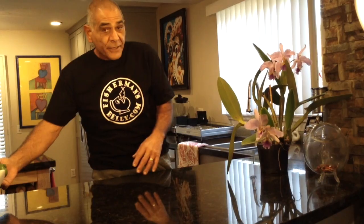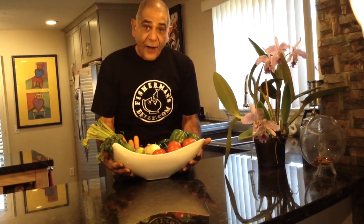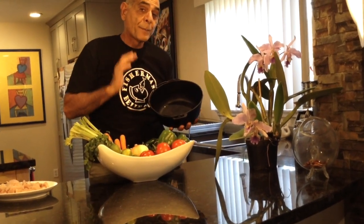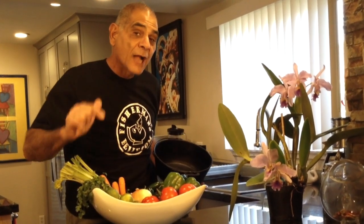To make Caldo Mich, all you needed was a big bowl full of fresh vegetables, some cut-up fish just like my yellowtail here, and your favorite soup pot. My name is Yanni, this is Fisherman's Belly, and we are on our way to make some Caldo Mich.